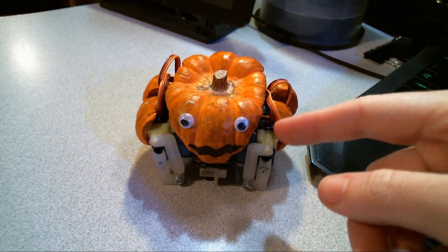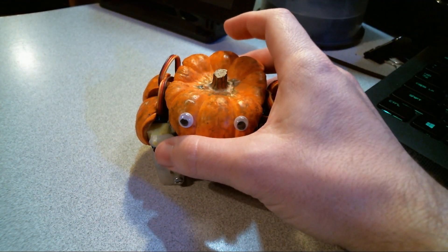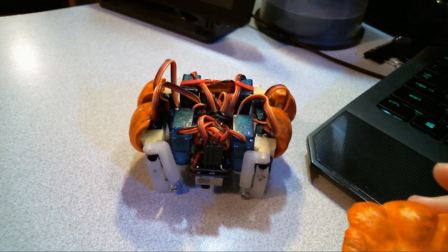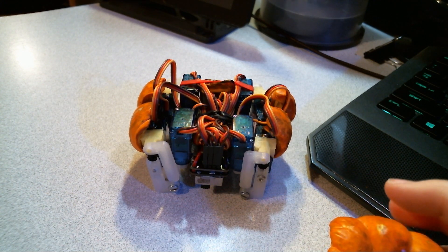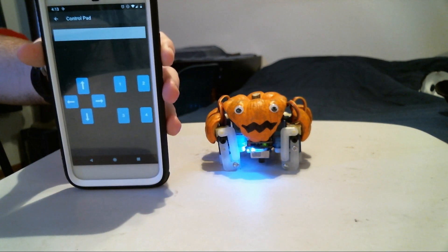The pumpkin is a real gourd. I designed and 3D printed the legs myself, and if we look inside — though you can't really see it — there's an Adafruit Feather NRF52, which means it's Bluetooth enabled. I'll be controlling it with the Adafruit Bluetooth app here.